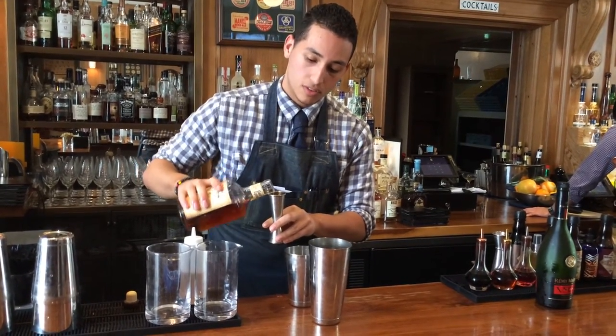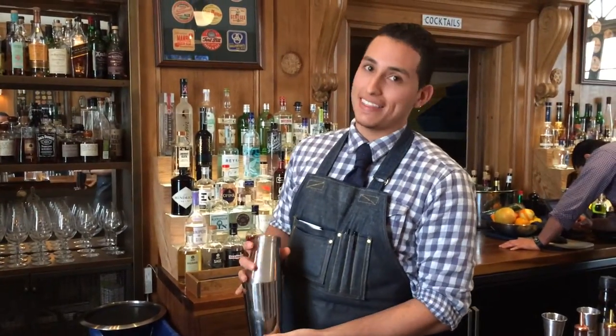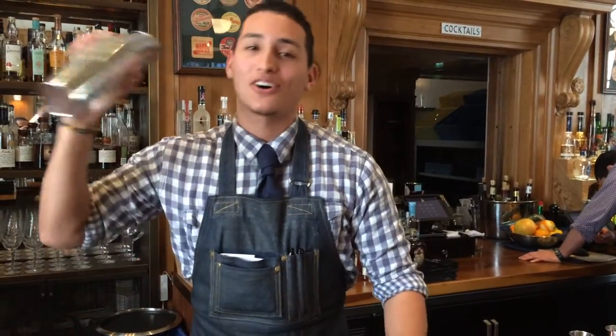So, just to finish off — this is just to emulsify the egg into the cocktail. A lot of people talk about, oh, salmonella. No, no, no. The alcohol helps to prevent any type of infection like that.